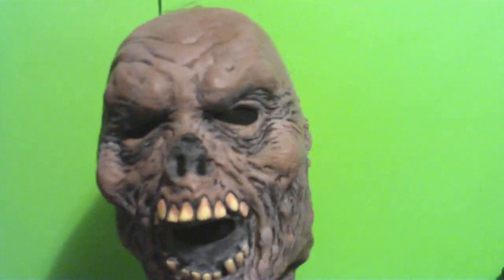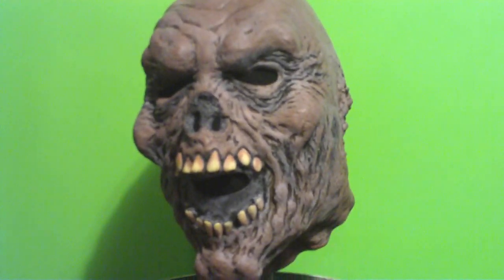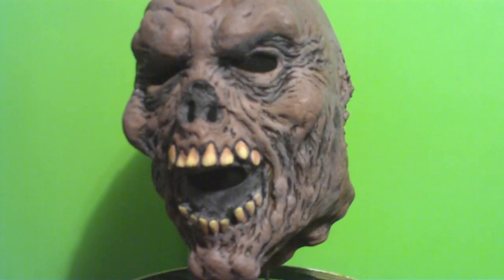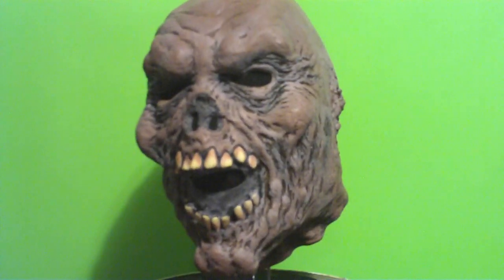Very simple. An eBay score — the seller said they don't know what make it is. They're like, 'Oh, it might be Distortions, it could be Don Post, it might be this, that, or something else.' But you know what? In the end, it's a zombie. I tried to find the makers and I made a call, but the line was dead.